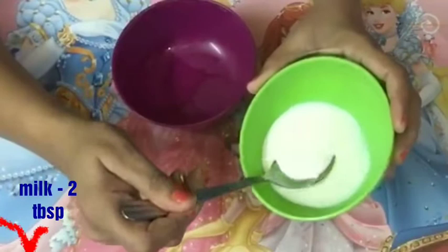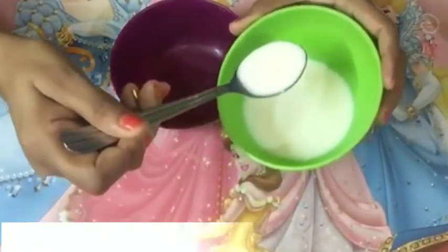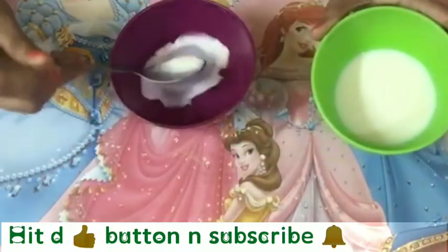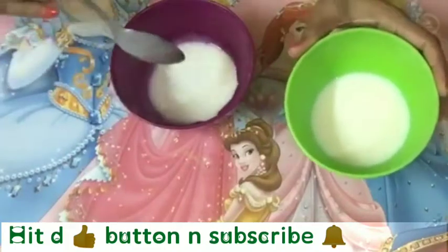Take 2 tablespoons of milk. You can also use milk powder if you don't have raw milk, but try to use raw milk for this face pack.